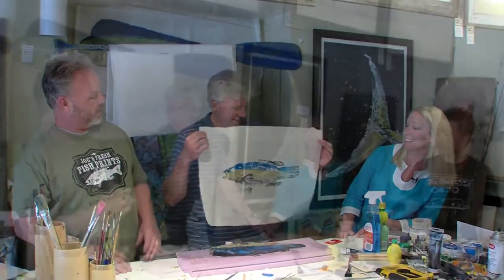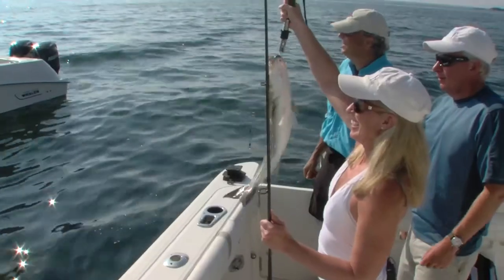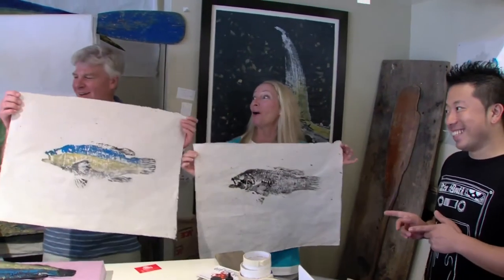Am I good or what? Since the fish print is a Japanese art thing, we have the official representative from Japan to be the judge. This is Tomo. I think I'm going to go with Parker. Oh, man. Here's that 20.